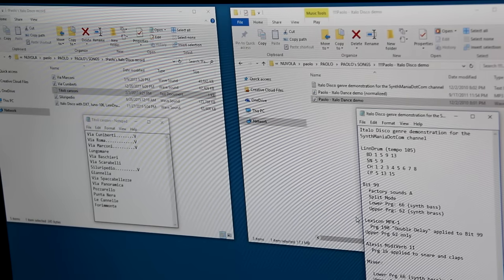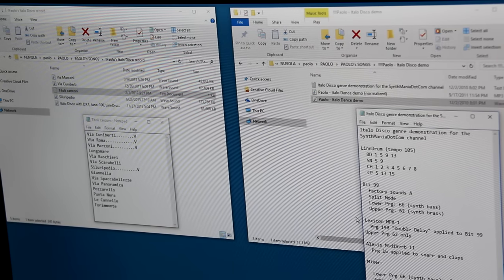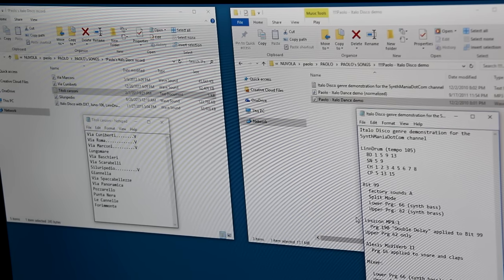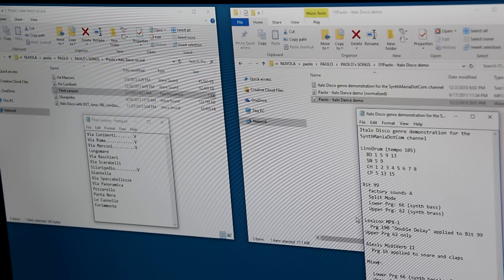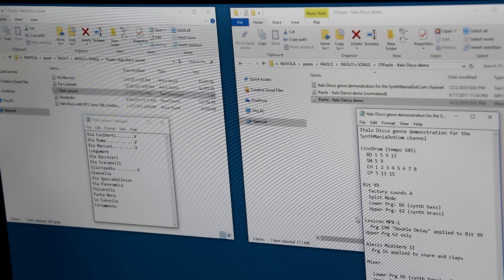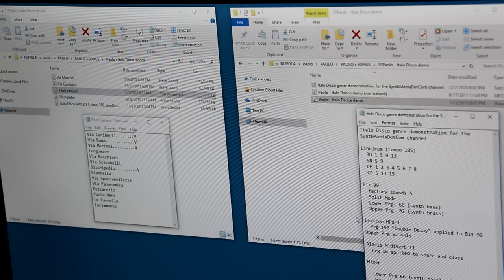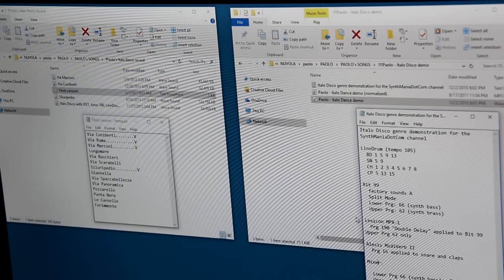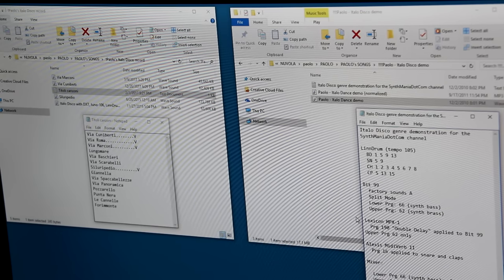Here's the file that I found — it's called 'Paolo Italo Dance Demo from 2010.' My notes say it was supposed to be an Italo Disco genre demonstration for the synthmanian.com channel. I used the LinnDrum and the Bit99, which is basically the same thing as a Bit01 with the keyboard. And then I used the Lexicon MPX1 double delay for the Bit99 upper program 62, and then Alice's MIDI Verb 2 for the snare and the claps of the LinnDrum.